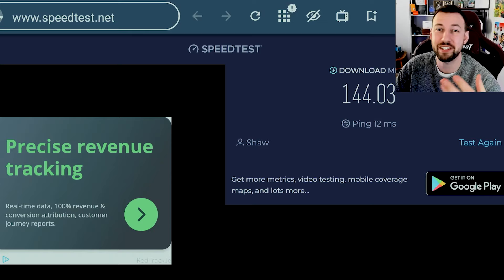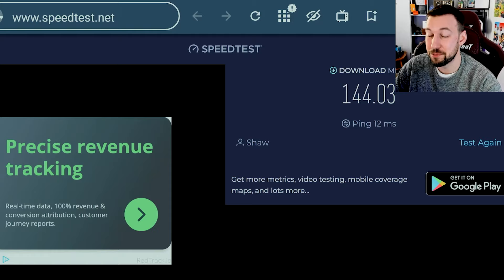Our download speed ended up being 144 megabytes per second, which is actually extremely low because I have gigabyte internet speed. Let's go ahead and try out our accessory now.